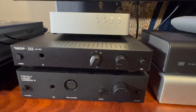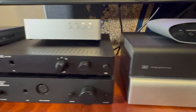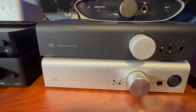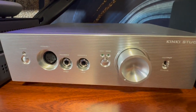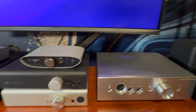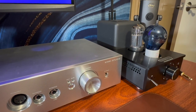Moving down we have the Drop THX Triple-A 1, and below that another Drop product, the Cavalli Liquid Carbon X. Moving over we have the iFi Zen Air, the Schiit Asgard 3, and the Schiit Jotunheim 1 OG. Moving to the right corner we have the Kinky Studio THR-1 — it's amazing, it's a work of art. And lastly we have the Dark Voice, which has been out for a long time. A lot of people use this and swear by it. It's been upgraded and has some nice tubes — some Psvane tubes — in the front.